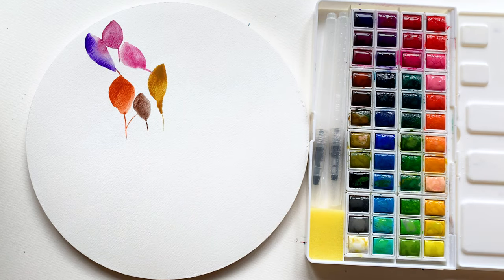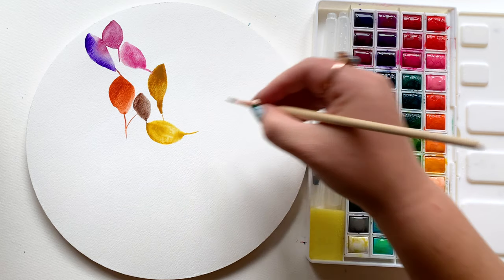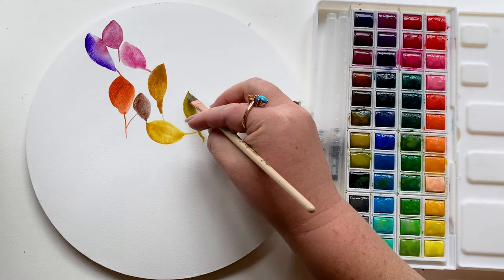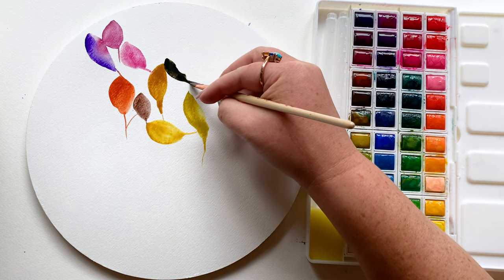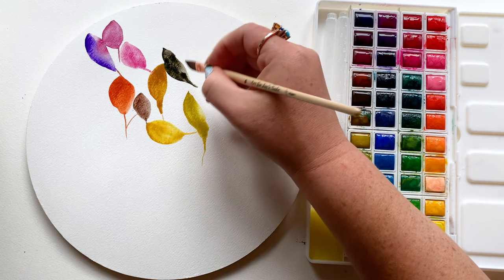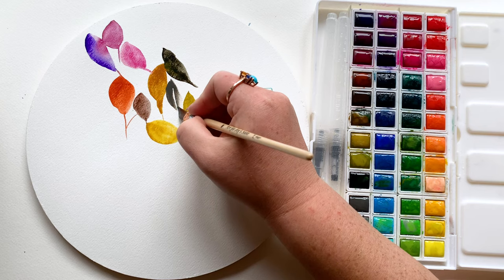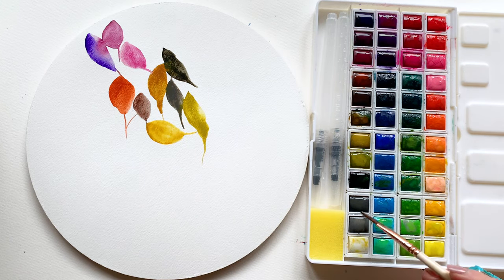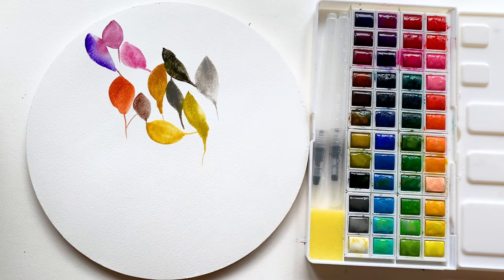I moved to a round watercolor paper for this swatching style — I'm doing basic leaves using my press, drag, and lift leaf painting technique. I'm going all over the watercolor paper, letting the colors bump into one another, remembering to rinse between each color because I want to see that clean color. But I'm totally okay with leaf number three bouncing into leaf four or five to see what happens.